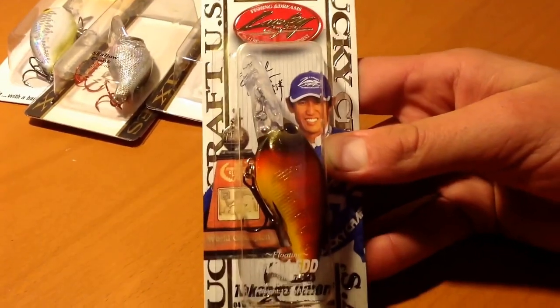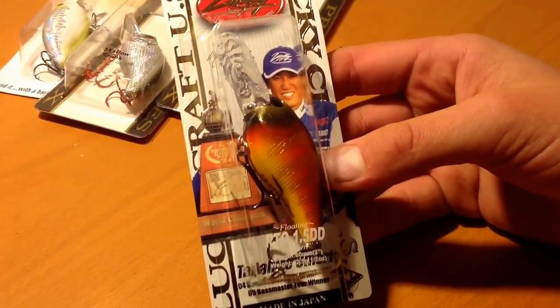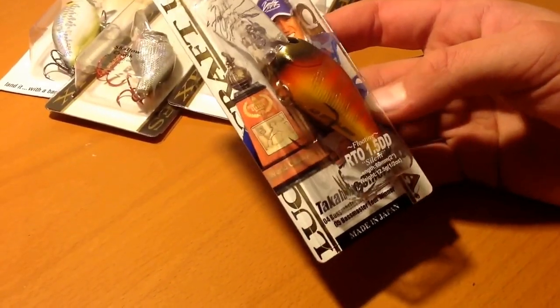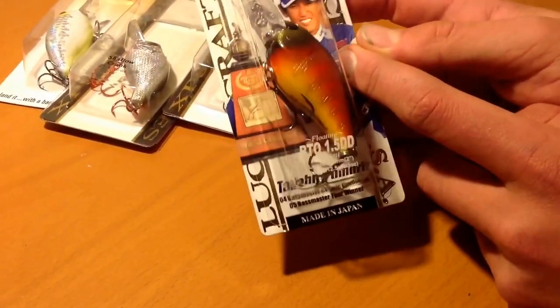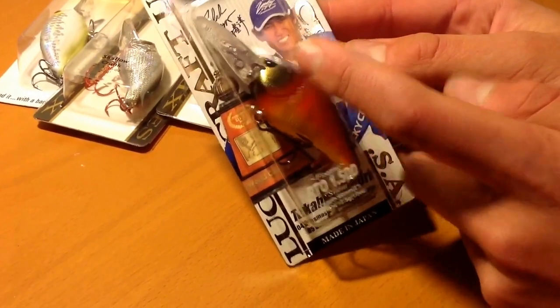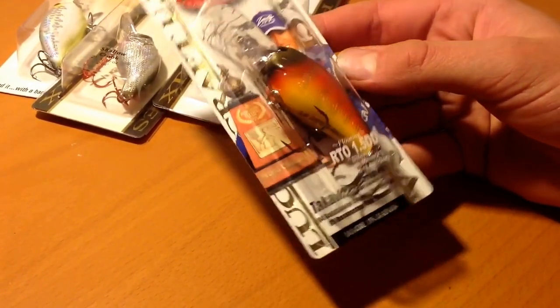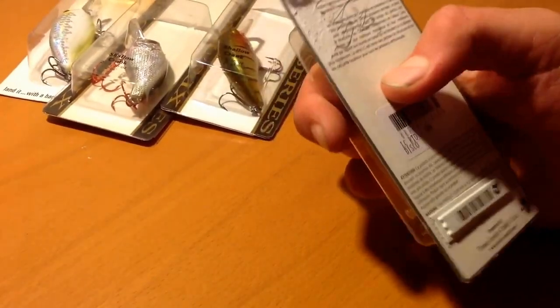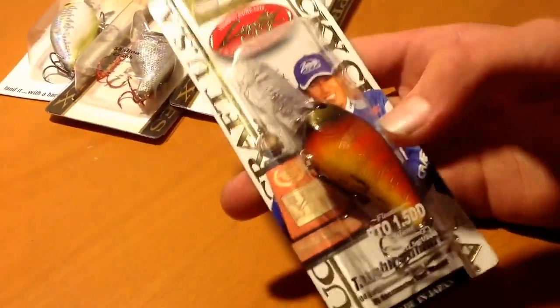They had a huge Lucky Crafts sale — most Lucky Crafts that are usually $15 were like $10 or something. So I picked up three different ones. This is an RTO 1.5 DD. The guy who designed these is actually coming to our Bass Pro next weekend when the actual sale starts, and I want to have him autograph a picture or something. But this is a really interesting color — this is called Disco. I like this color a lot, I've never really tried it, I just saw it today.